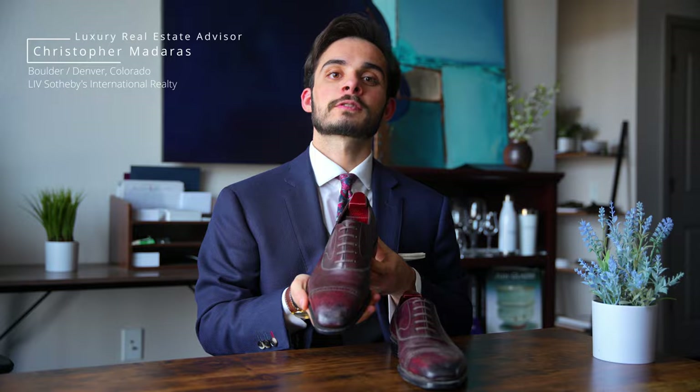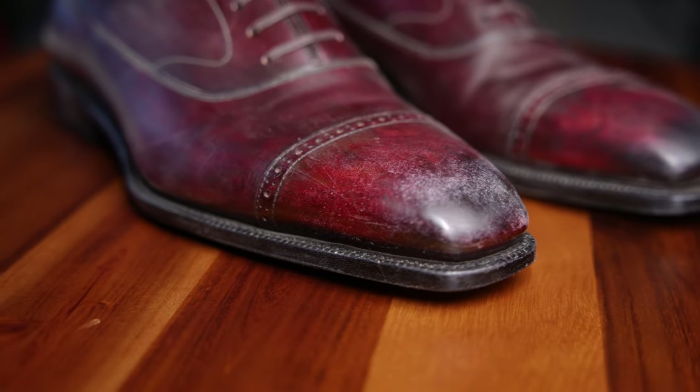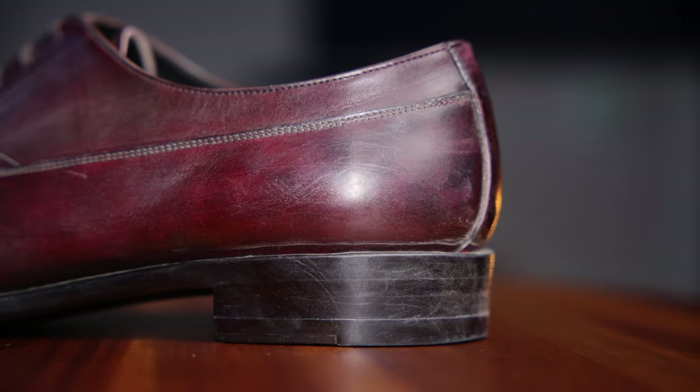These are my stunning Balmoral Oxfords by Yearn Shoemaker. I love them to death, but they are in pretty rough condition. There is no point in having nice dress shoes if they are going to look like this, so let's see just how well we can fix them up.